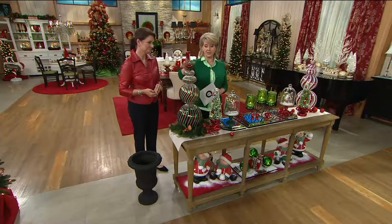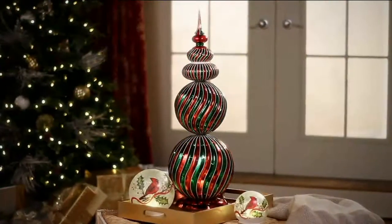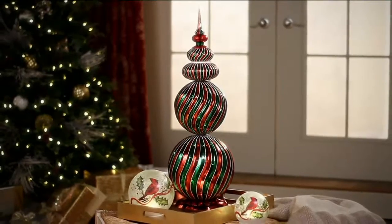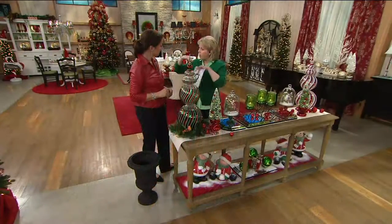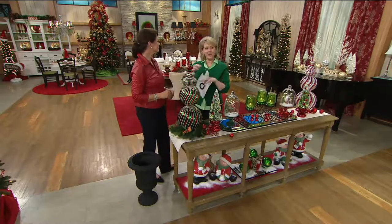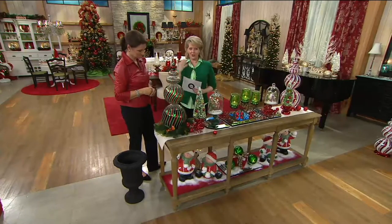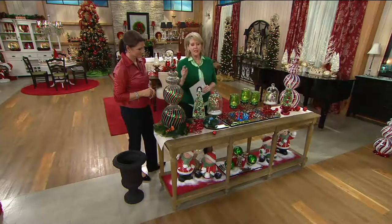We started with 2,400 of these and we have 800 remaining, only in the red and green. You know what it reminded me of? When we were growing up and we'd have the Christmas pageant at church, we'd always get a bag of candy — the ribbon candy with green and red and white. That's what it reminds me of. I'm sure if you're our age or older, you remember that too. It's just stunning.